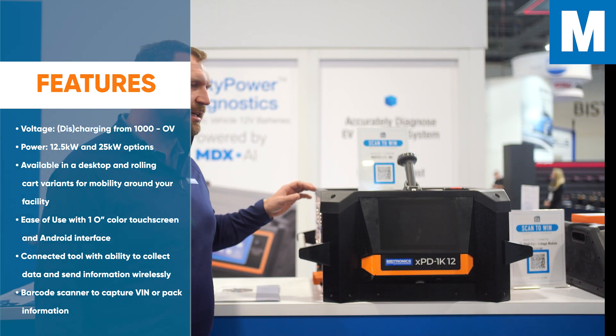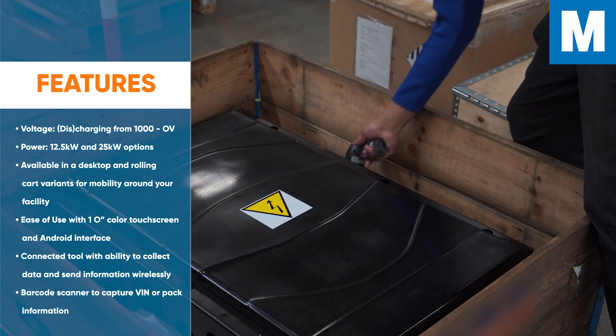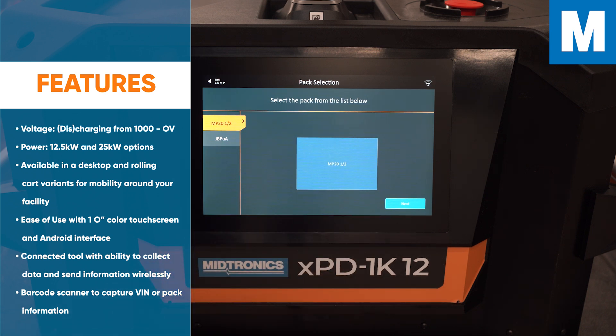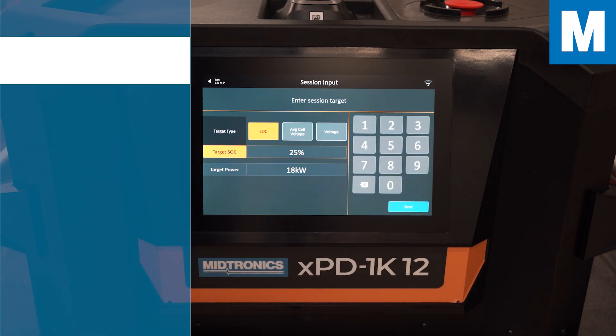Some of the features you see here: we have a barcode scanner so you can scan a VIN on a vehicle, or scan barcodes on the pack to ensure you're working on the correct pack, as well as loading all of the limits of that pack into the tool so you can safely discharge.